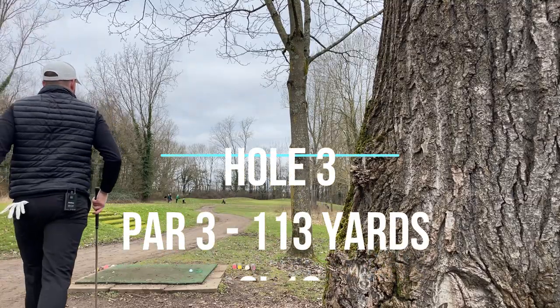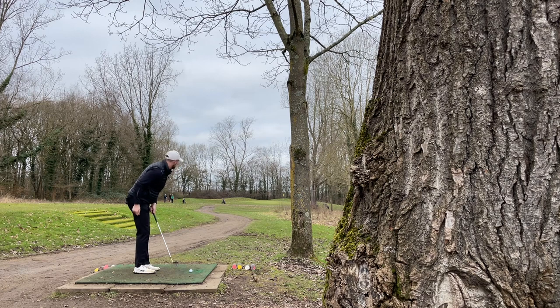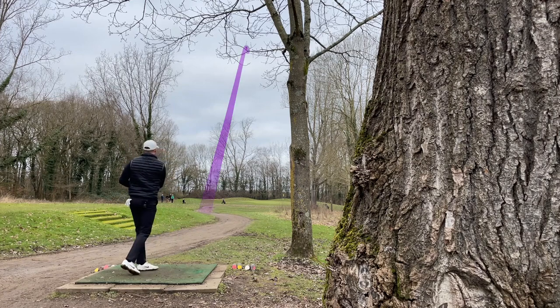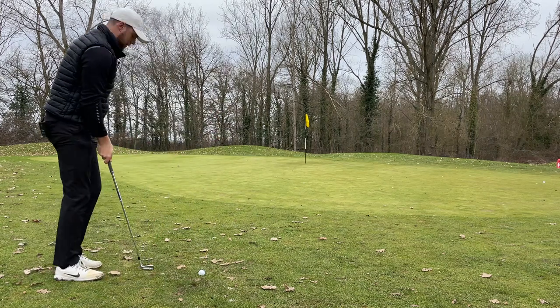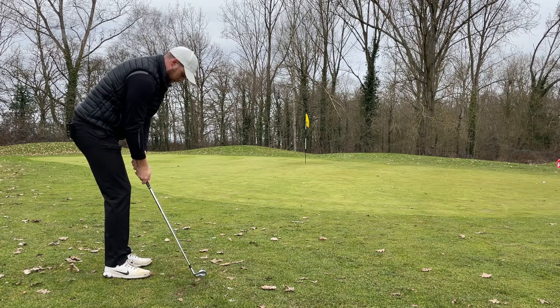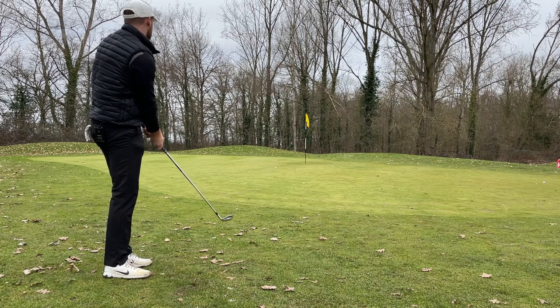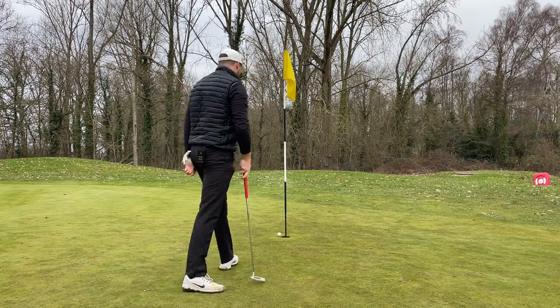127 yards in now, bit of an awkward angle — sorry about that. Going to play 52-degree wedge, try and play a little bit of a cut around the tree. Chunked it a little bit, hopefully it gets there — no, that was shockingly bad. Going to try a bump and run with an eight iron, start it out left.